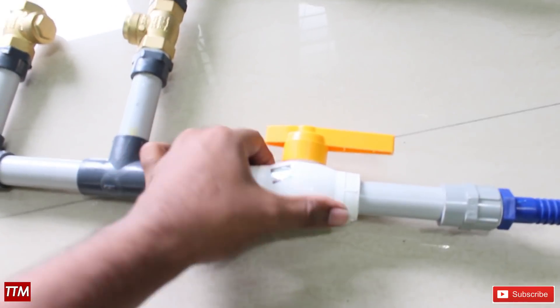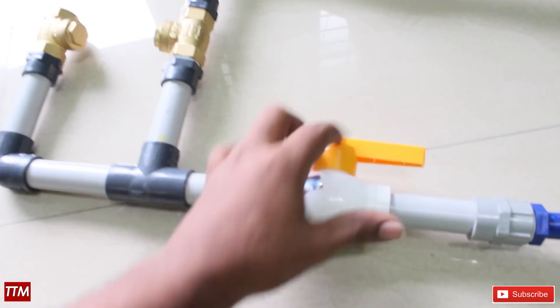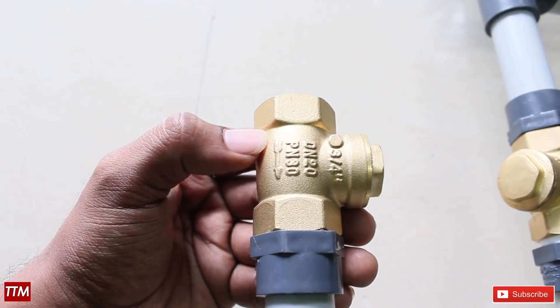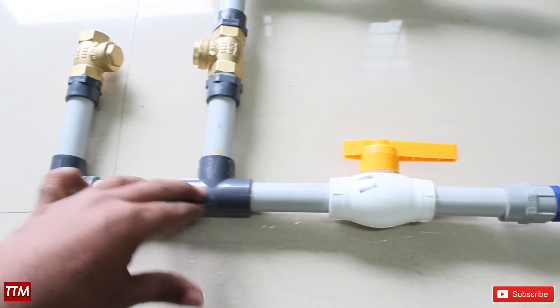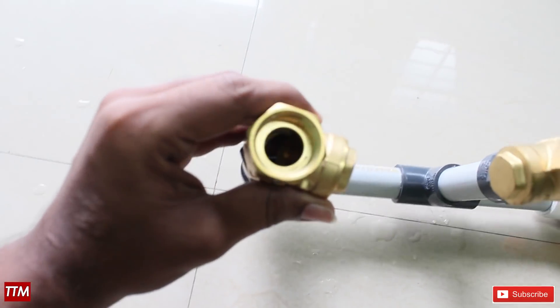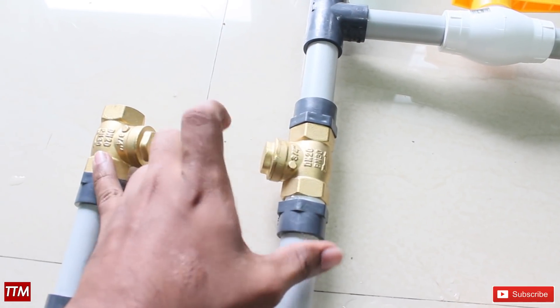It's a PVC hose collar. We have to put the valve inside. Here we have a full range of values. Here is the same line, the same way with the values. This is the main option.